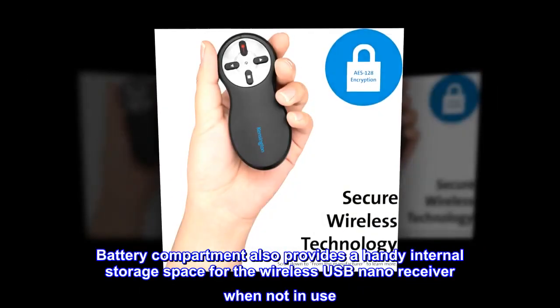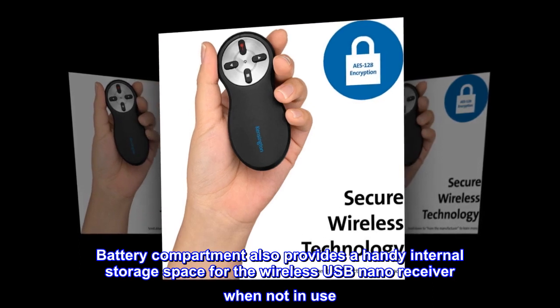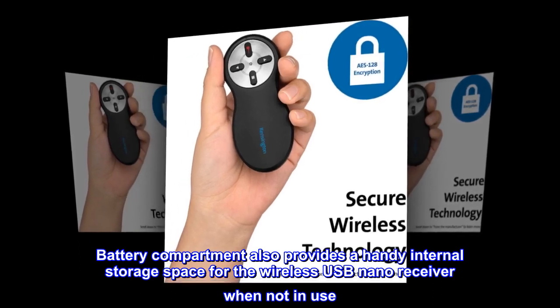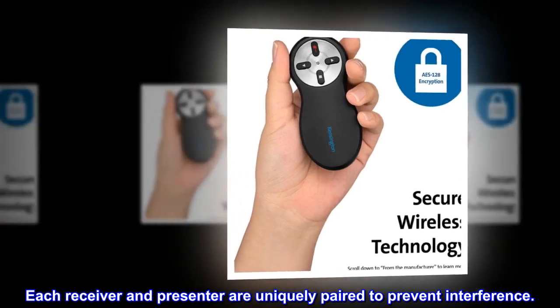The battery compartment also provides a handy internal storage space for the wireless USB nano receiver when not in use. Each receiver and presenter are uniquely paired to prevent interference.